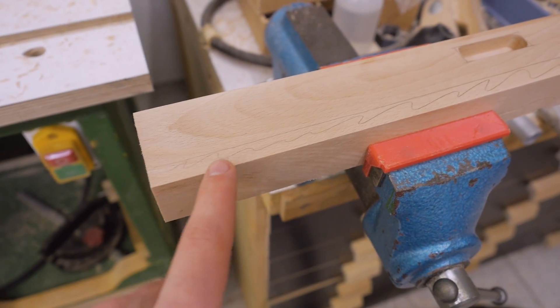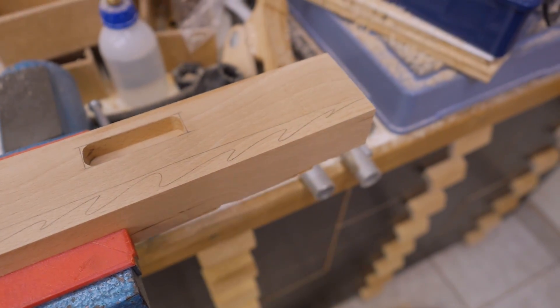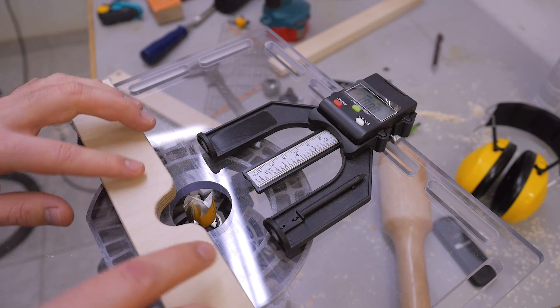Last example. Let's say I want to have a 10mm wide rabbet in this edge. For that I only need to use one fence with the cutout.